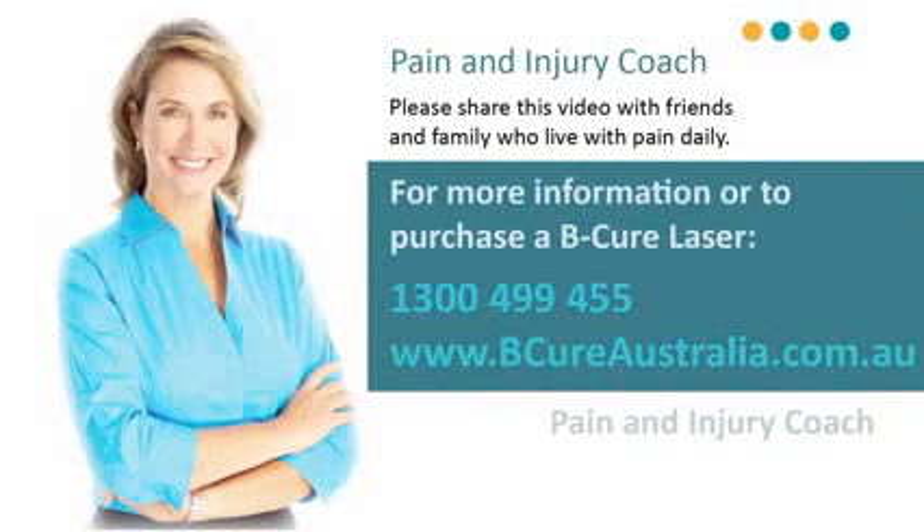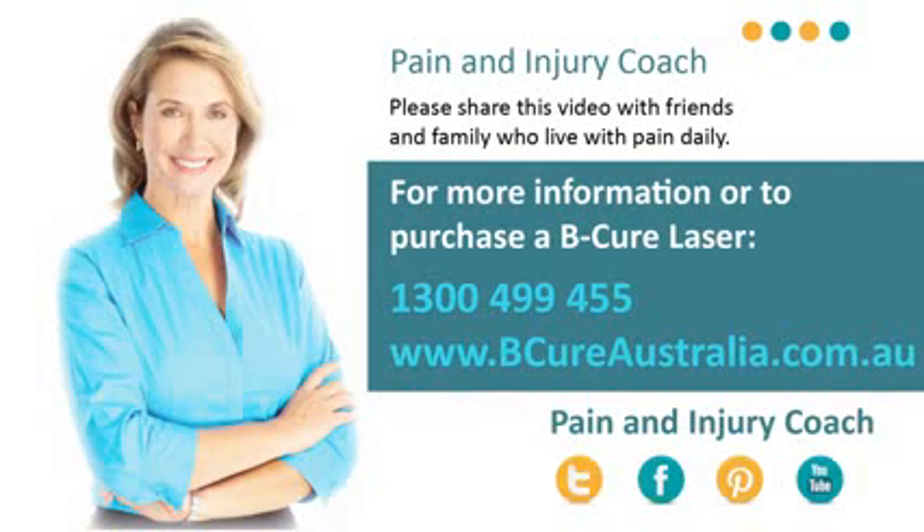If you experience any pain following a treatment, you should reduce treatment times back to one and a half minutes and gradually increase them again until you reach the recommended dosage.